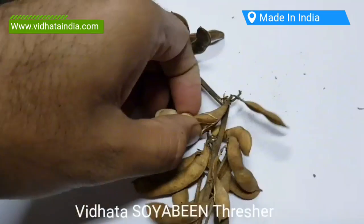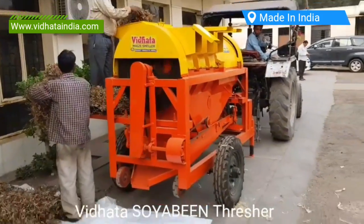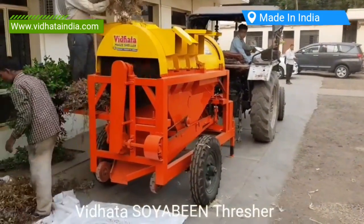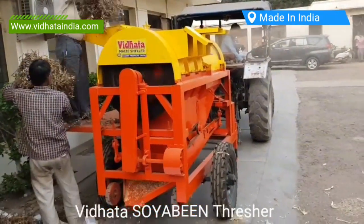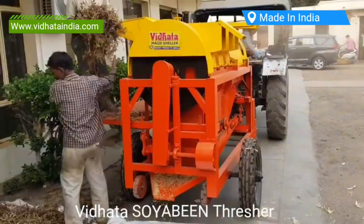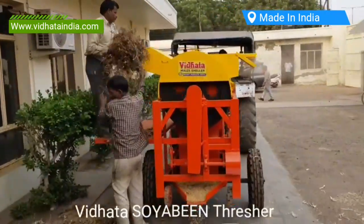Vidhata India Multi-Crop Thresher comes with two tube blowers and one forward blower for 100% cleaning of crops. Special multi-crop threshers are available with variable speed blowers and extra blower attachments for light superfoods like teff and quinoa. A gravity cyclone is installed for fine cleaning.